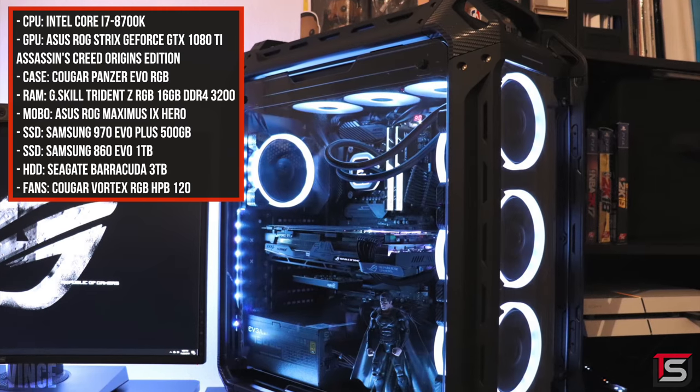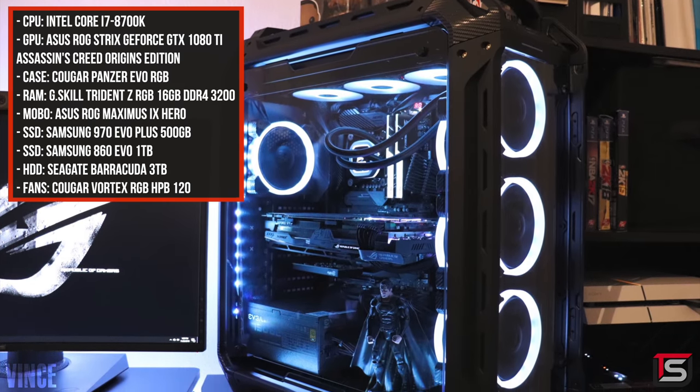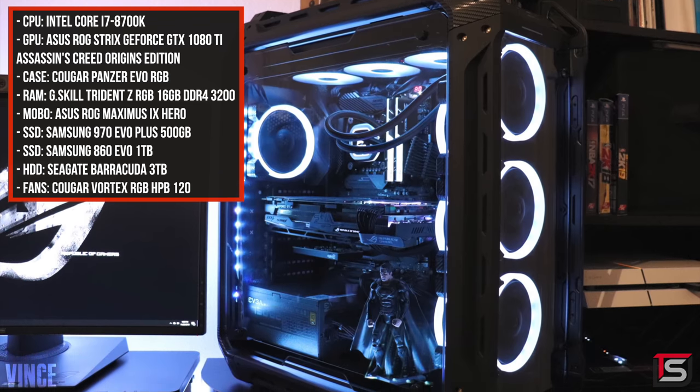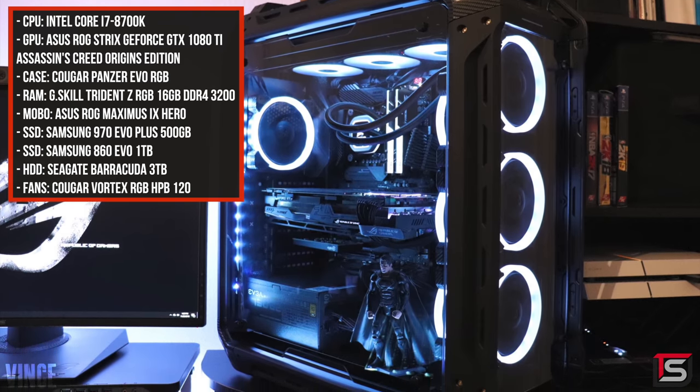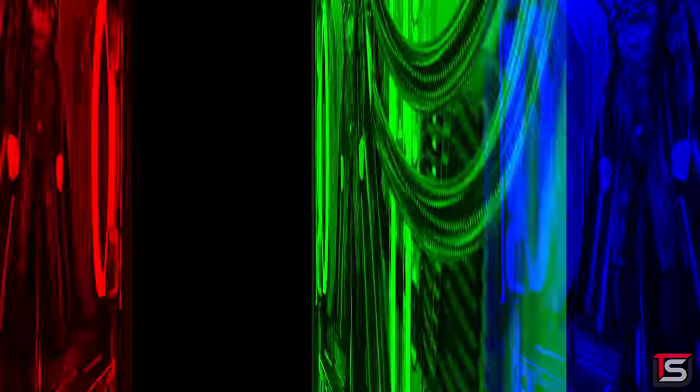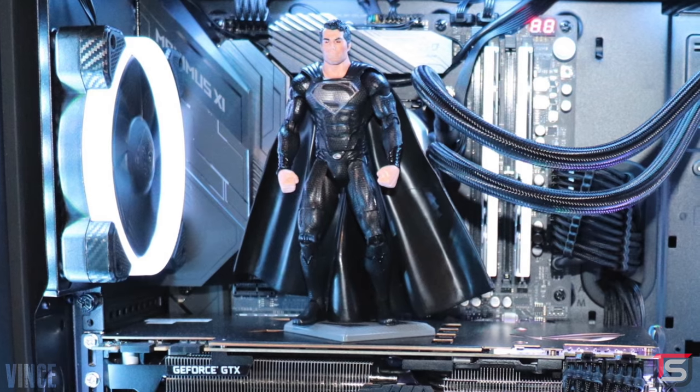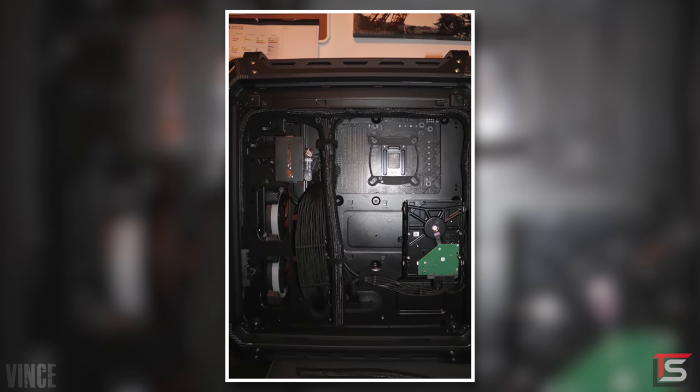And of course we can't forget about the elephant in the room — an old black PC build inside the Cougar Panzer Evo RGB case. I love the carbon fiber accents around the case, and even the RGB fans have them, which looks pretty damn cool. Extra points for that black suit Superman. And can we please take a moment to appreciate the cable management behind the PC?